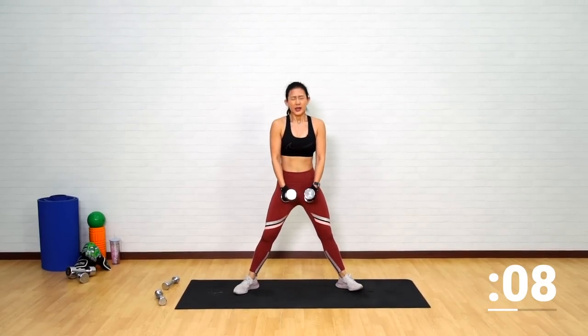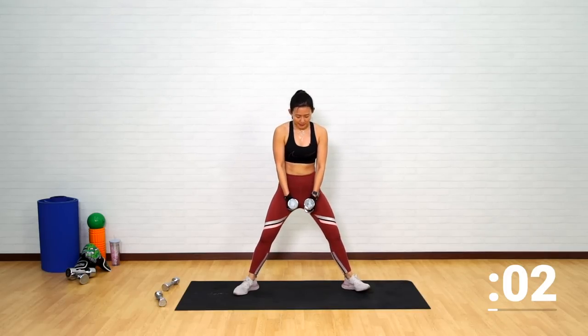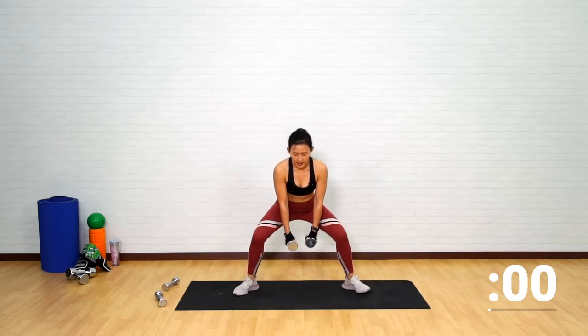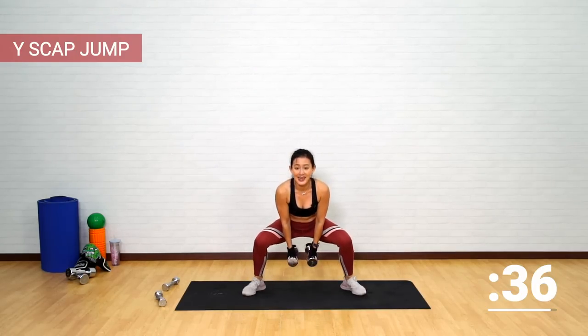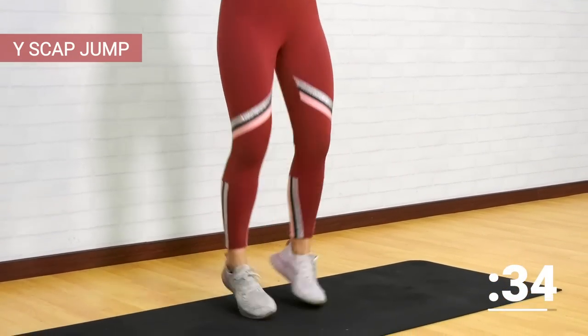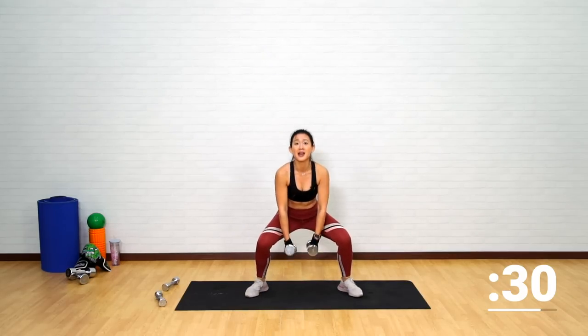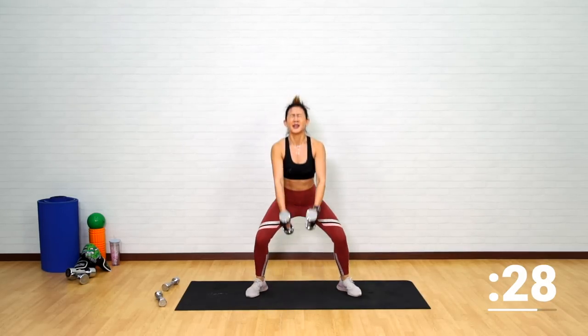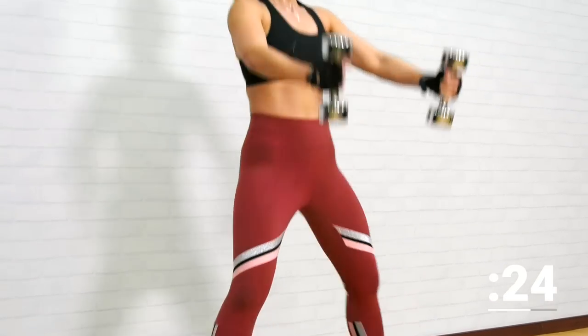Step wide in a sumo squat position. It feels like I just got out of the shower. Place both dumbbells in the middle of your legs. Get into a squat position, jump up into a wide position, back down, swing the dumbbells back down. Use the strength of your core to swing the dumbbells up.